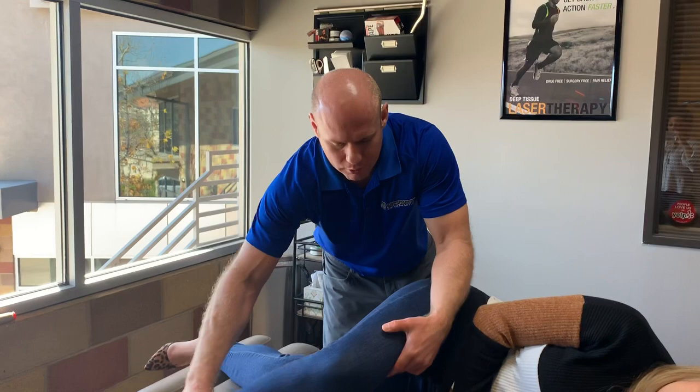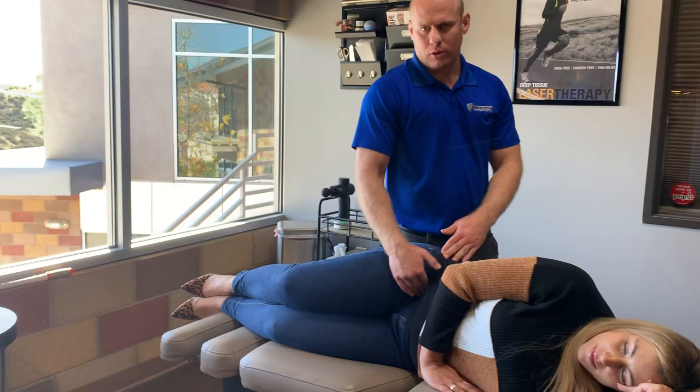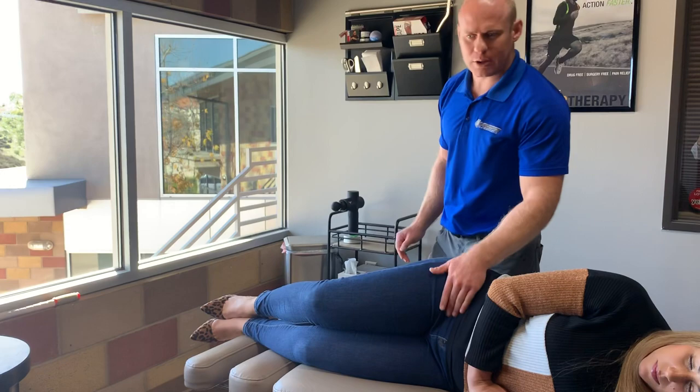Now I'm just going to go back and see how well that's rotating. It rotates pretty well. She's getting a little catching up in the front, so I'm going to work on her psoas tendon as it comes across as well, to free up more of that motion in the hip.